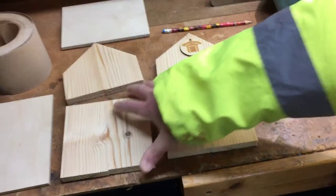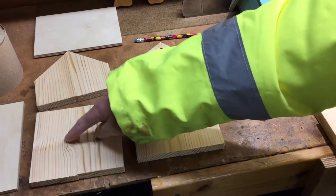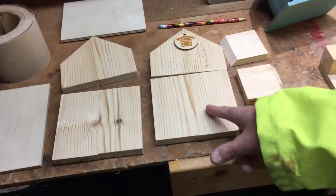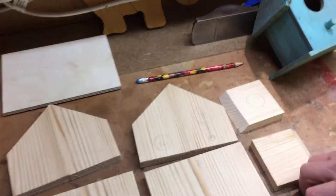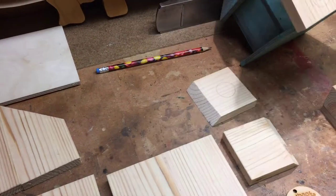So there's one and two - four pieces: one, two, three, four joined together. And the same goes for the gable ends of the birdhouse.